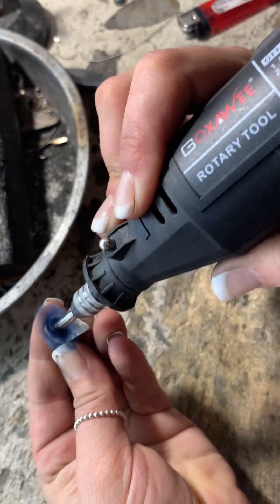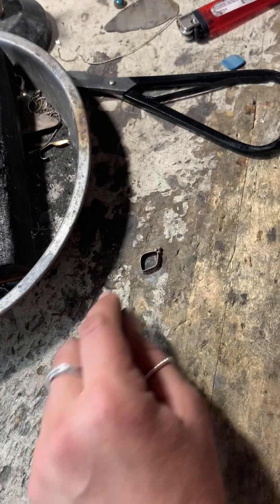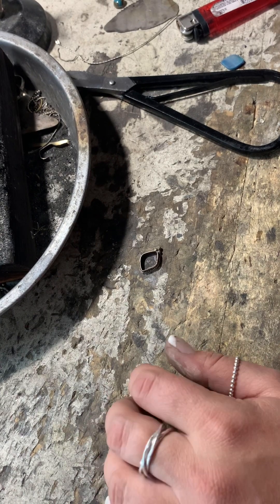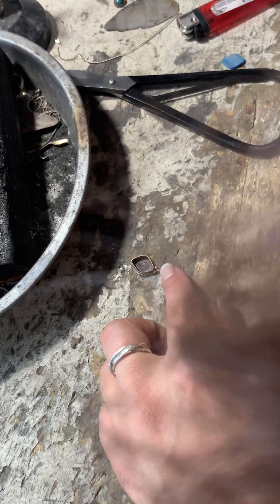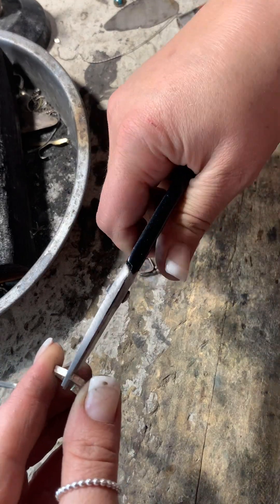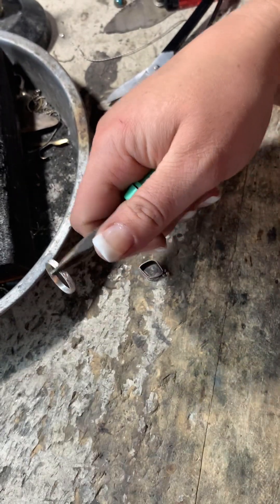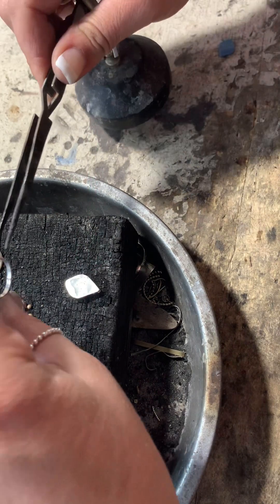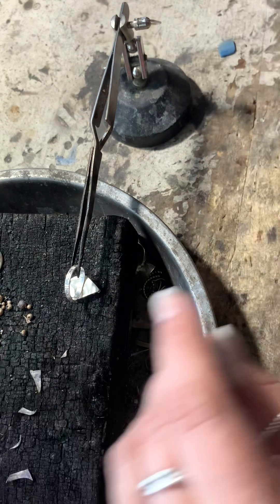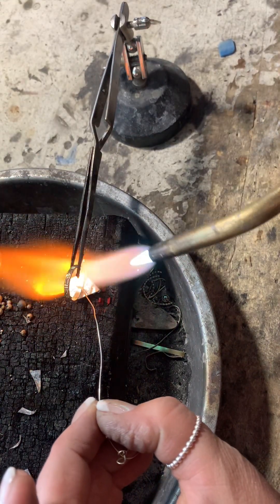Here I'm cleaning up the back — same idea as when I was doing the bezel. I wasn't sure if I was going to make it into a pendant or a ring, and right there is when I decided to make it into a ring. Cleaning the back ensures it will stick to the band well and not have any issues soldering down correctly. Here's the band we're going to use — I really like this decorative wire; it's really pretty. I purchased it from Rio Grande. I'm using easy solder.